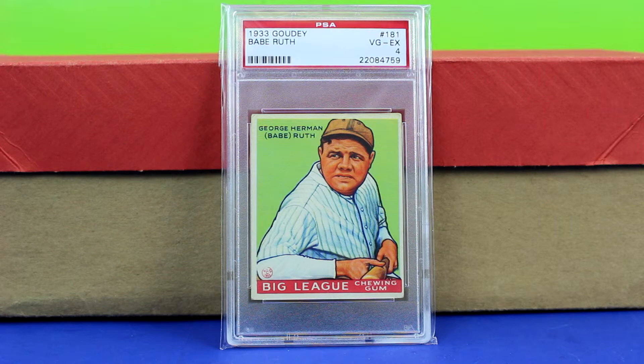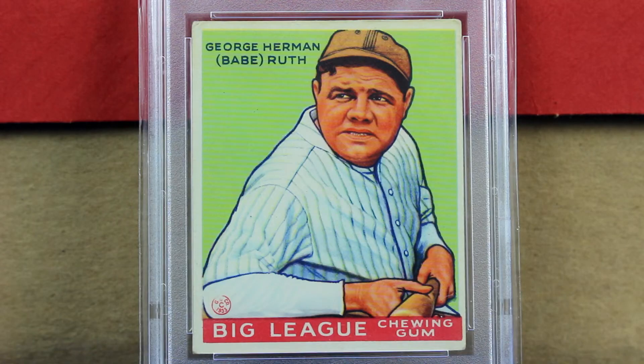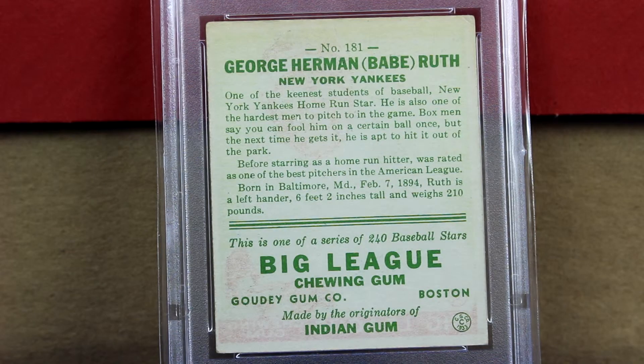Next is the 1933 Goudey card number 181, given a PSA VGX 4. This card I would have liked to have been centered a little bit better, but not too bad — at least three of the sides are centered, just that right side is a little bit off compared to the rest. What I really liked about this card is the color; the background again is really clean and crisp, no dirt or oil marks from the hands, his face really pops out. Overall a really nice card. Corners aren't too bad, deserving of the grade. Most fours would have corners like that, but the close-up of the background and the color is really nice. Here's the back of the card — no wrinkles or creases that I can see on there.